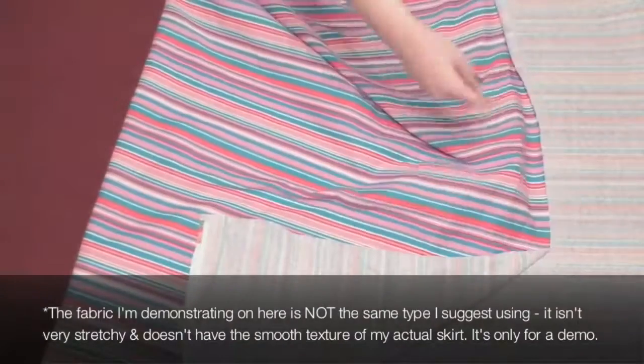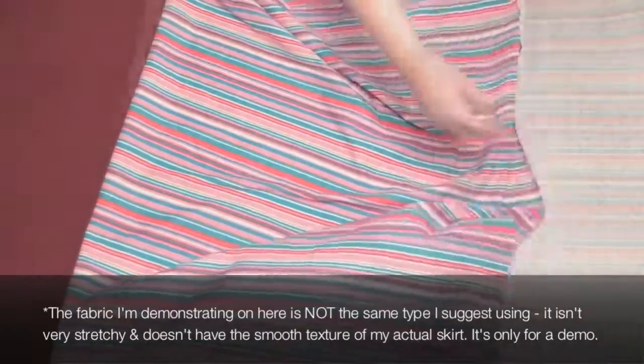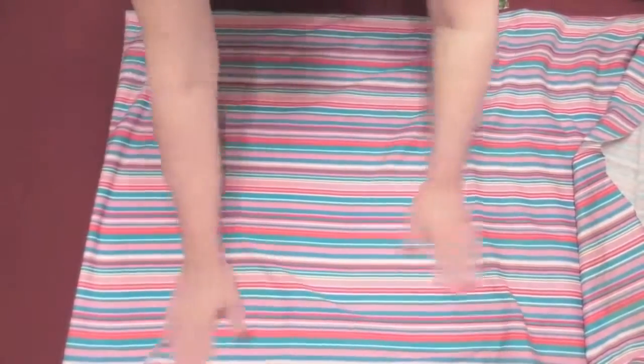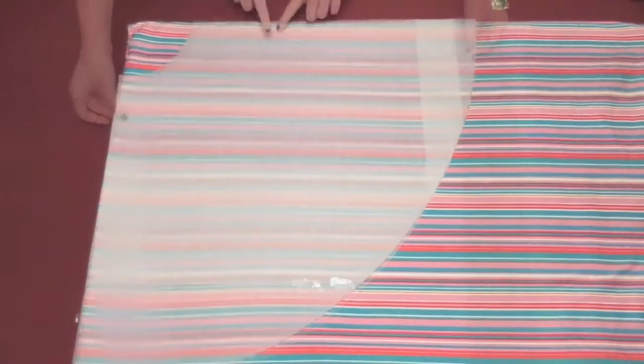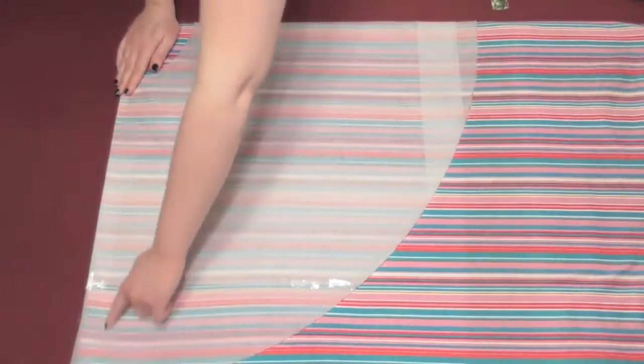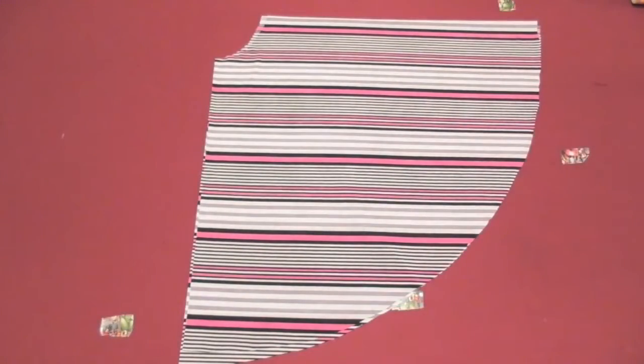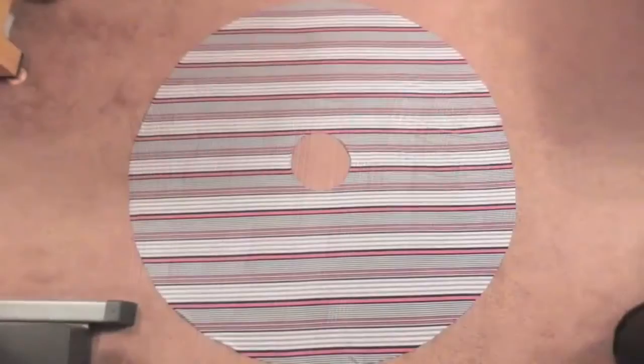Fold a section of your fabric over and smooth it out, keeping the stripes even. Now fold the fabric in half again the opposite way and again make sure it's smoothed out. Since this is a different type of fabric, the wrinkles were much harder to get out than the smooth stretchy fabric you should use, but you get the idea. Lay your circle skirt pattern with the straight edges lining up to the folded edges of the fabric, pin it in place and cut along the curved edges. You'll have a shape that unfolds into a beautiful full circle skirt.